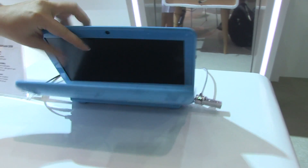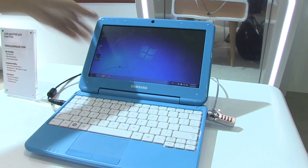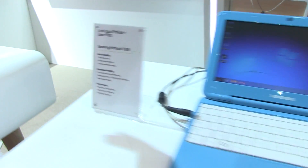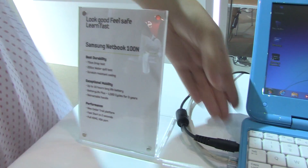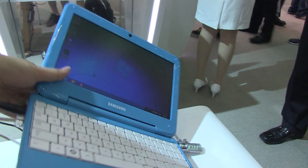Let's open this up. We can see that it has a great chiclet keyboard, and it is running the Cedar Trail platform, so it does have HDMI. Why don't we just take a walk around the unit? So we have a PSU, there's the Ethernet, fan, HDMI, and USB.